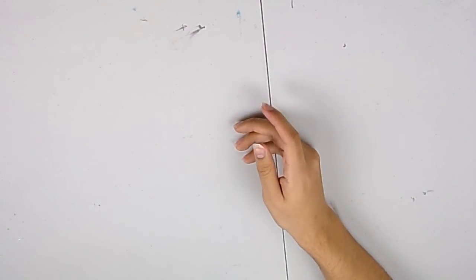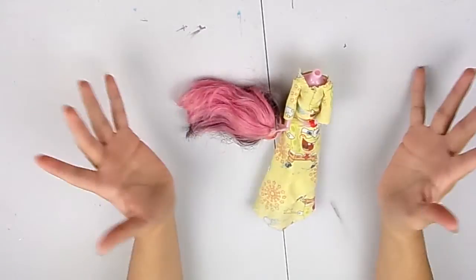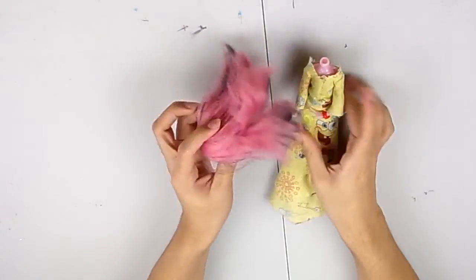Hello everyone and welcome back to my channel. Today I'm very excited to finally share with you all my first doll customizing video.